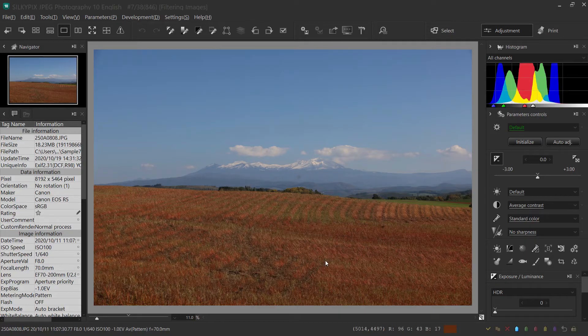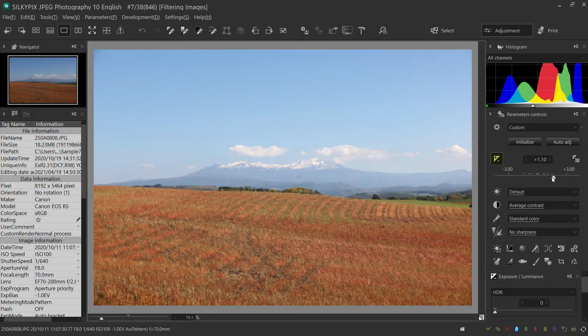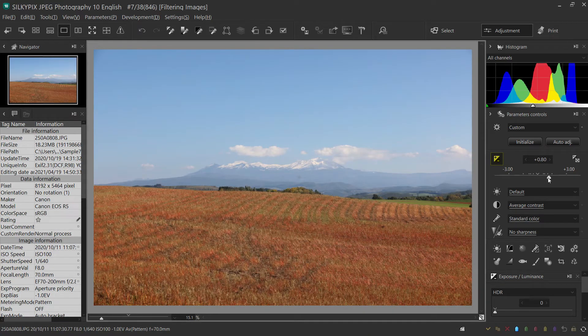In this section, I will introduce you to the most frequently used functions from the wide variety of functions in the software. In addition to exposure and white balance, this time I will introduce 5 other recommended functions.